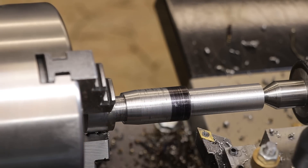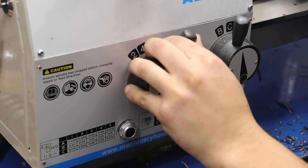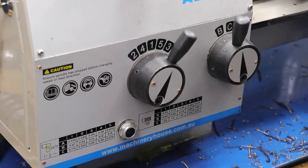And that is the tap taken roughly to size. The shank is down at one end and the main body is closer to the chuck, which should make it a bit more rigid when I come to thread it. I've also cut in the lead angle for the tap, and that should help it start and cut straight. I've set the gearbox to cut a 1mm pitch — let's get the threads cut.